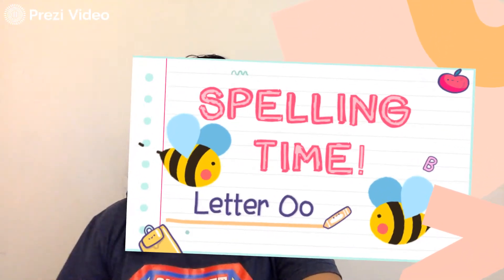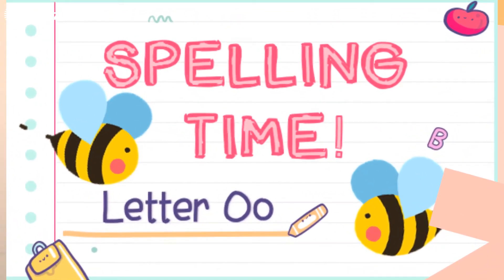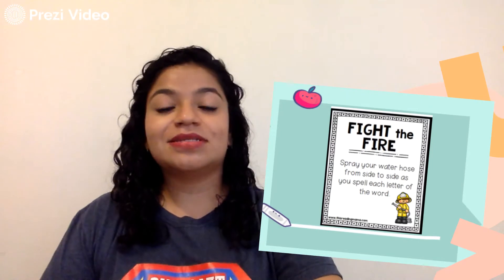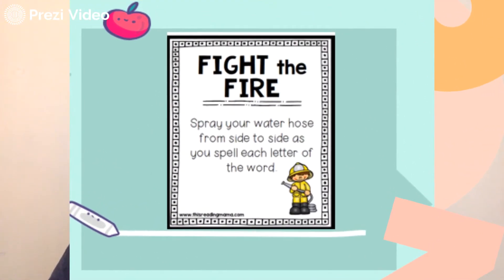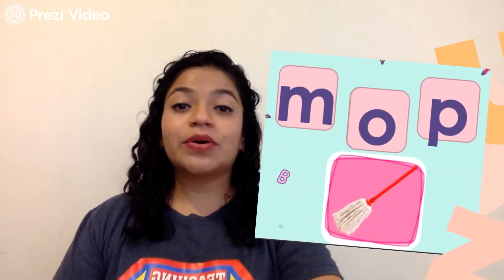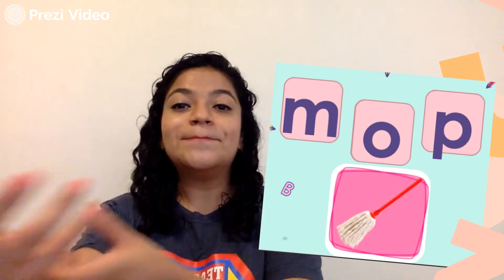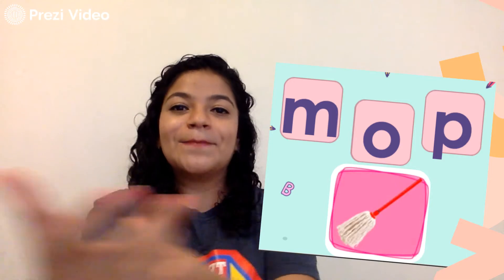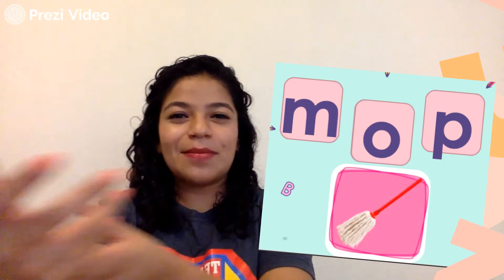Hi guys, it's spelling time and this week we're going to practice the letter O, and for that we're going to use some actions. The first one is fight the fire. Spray your water hose from side to side as you spell each letter of the word. And the first word that we're going to spell is mop. M-O-P. Mop.